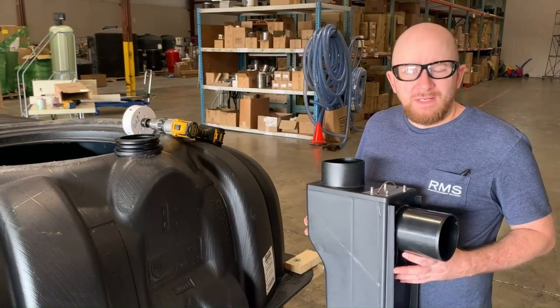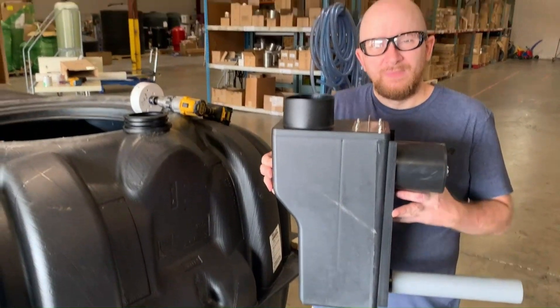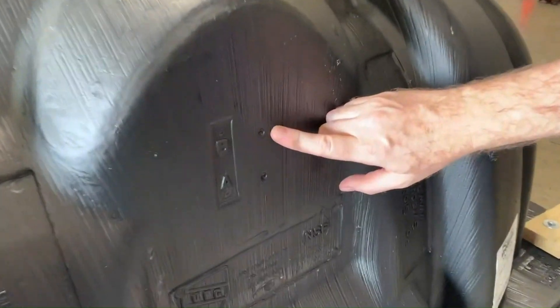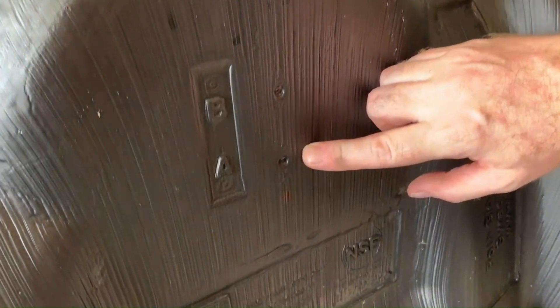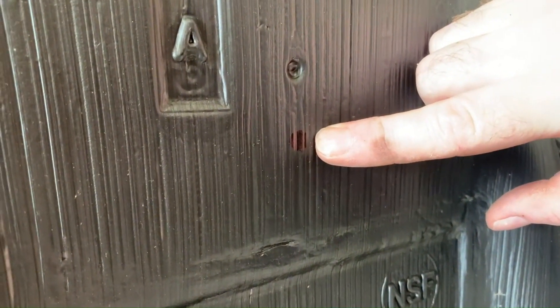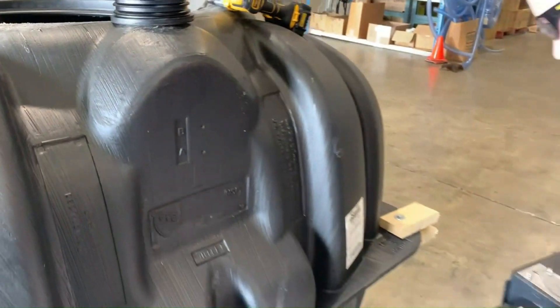On the opposite end of the tank we're going to install our multi-siphon overflow device. This side also has the two pre-designated drilling spots, but to get it situated where we need it properly, we're actually going to go about an inch below the lowest hole to drill our hole for the gasket.